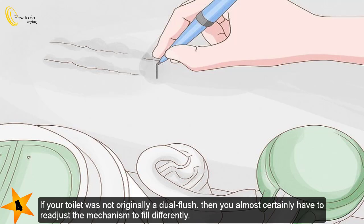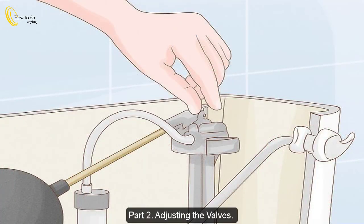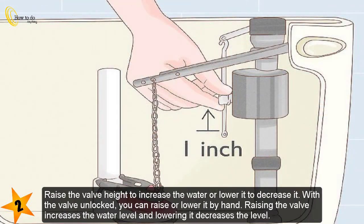If your toilet was not originally a dual flush, then you almost certainly have to readjust the mechanism to fill differently. Part 2: Adjusting the valves. Step 1 — unlock the clip on the fill valve so you can adjust it. The fill valve is the tube with an arm extending out to a cup, and it controls the water level in the tank. To unlock the valve, reach behind the tube until you feel a notch on the back and push it counterclockwise to free the valve.